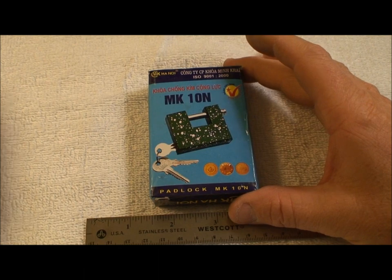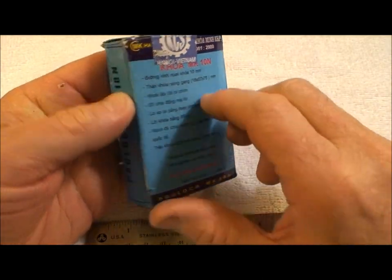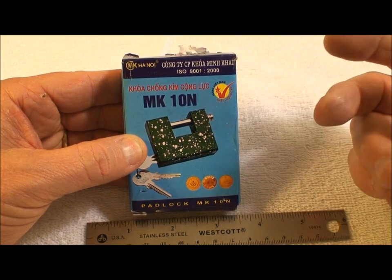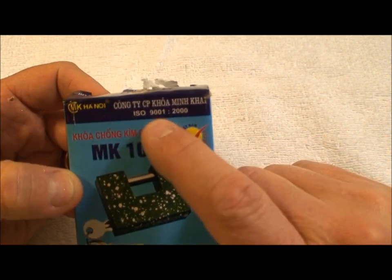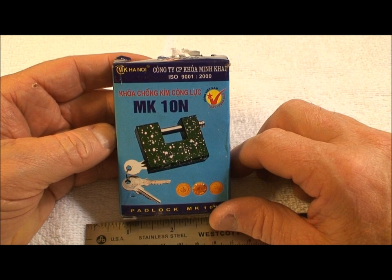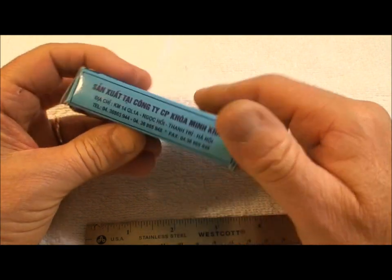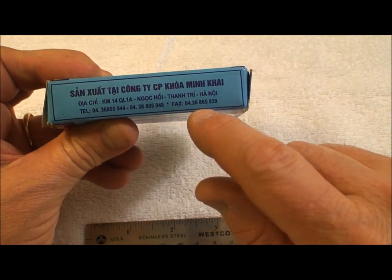I'm not going to pretend that I speak Vietnamese — by now you've figured out that I don't. Besides, this one has no English on the back; there's no English on the package anywhere. I can make out that this is the MK Company Model 10N, made in Hanoi. There are all kinds of seals on it, and it does say ISO 9000. This is probably the most popular lock here — I've seen these all over storefronts that have metal grates closing off the very narrow storefronts in the markets.